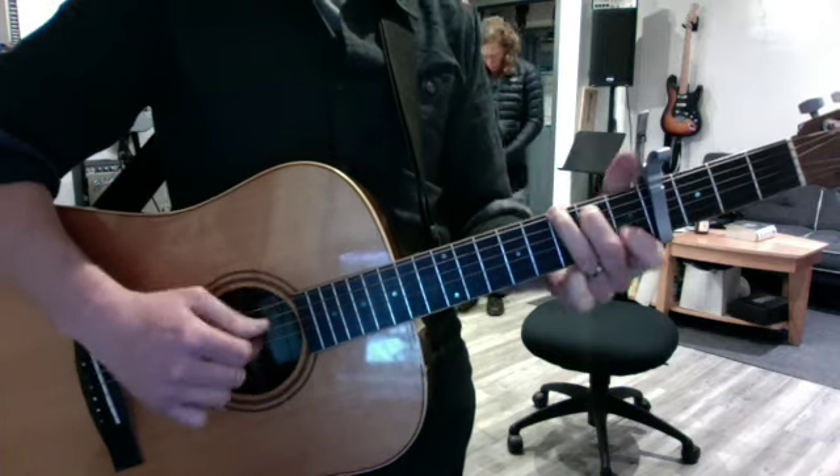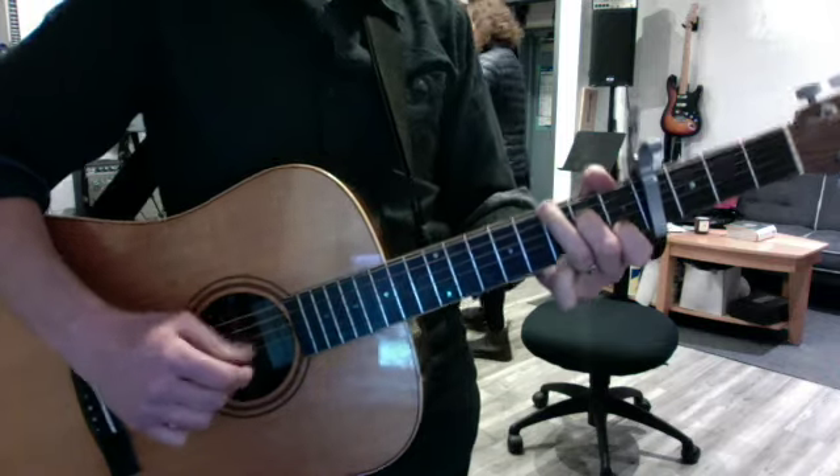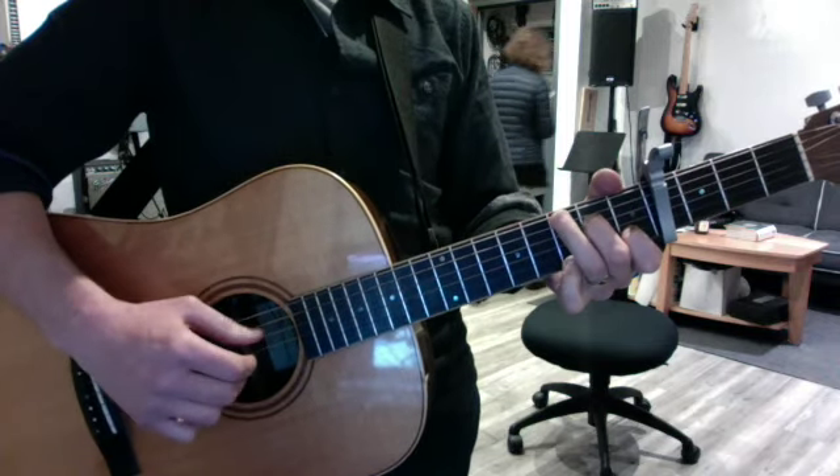Now play through it once a little bit faster so you can just get a sense of the flow. Good job. See you, friend — have a great week. Good job, it's a little faster it sounds.